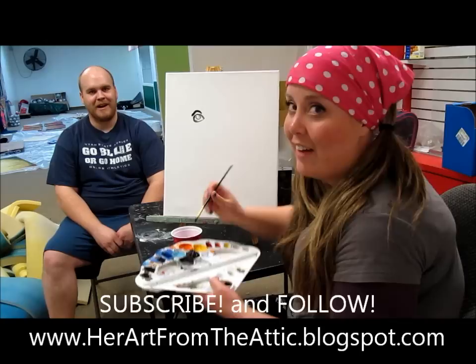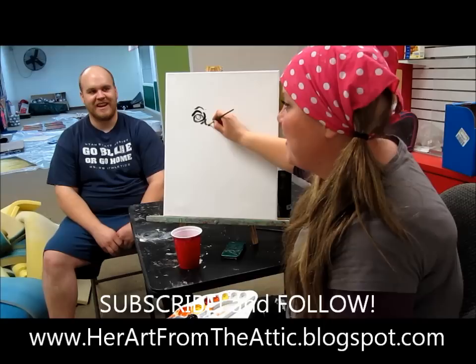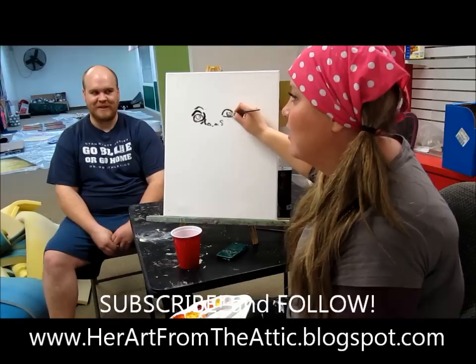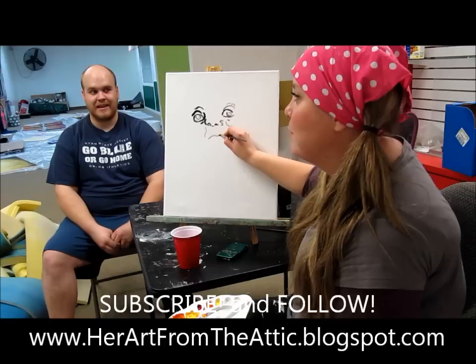Woohoo! Sometimes not looking doesn't have its benefits. I can't remember if I already drew the eyebrow. But that's what can give it some... And what makes a good model is if he doesn't talk. Okay, we're going to get some cheek edge.